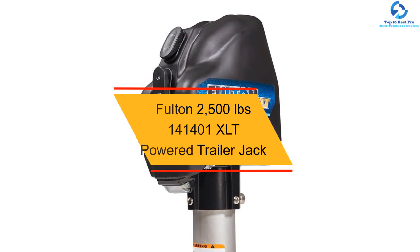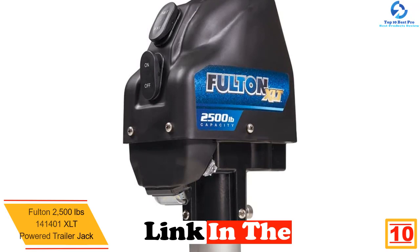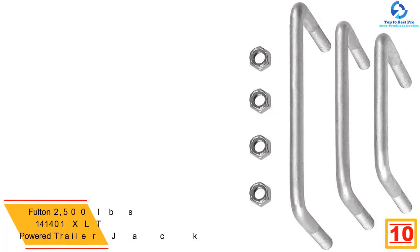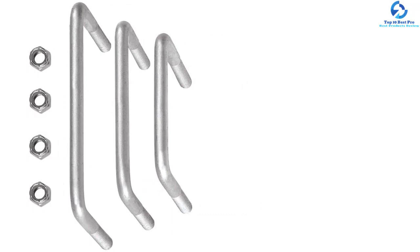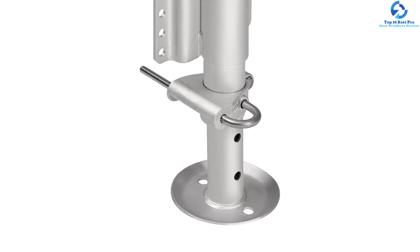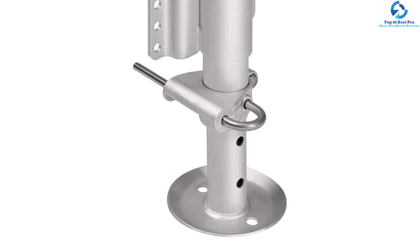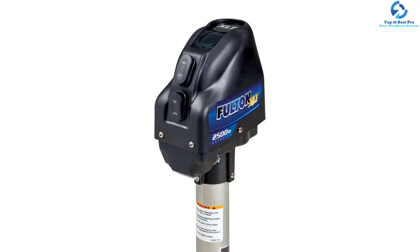Starting at number 10, we have the Fulton 2500 pounds 1414001 XLT powered trailer jack. With this electric trailer jack you can quickly raise your trailer without much hassle. It comes with a drop leg pole pin design which is spring-loaded, easily positioning with 22 inches of total travel. It has a manual override in case of power loss, and standard tools will suffice. Installation is simple — bolt the electric jack to the frame and hook up the wiring. It has a universal fit and an exceptional sharkskin design resistant to corrosion, along with a steel acme screw for durability in any weather condition.